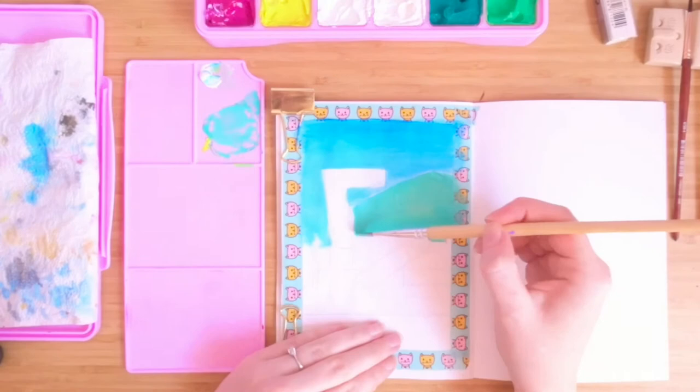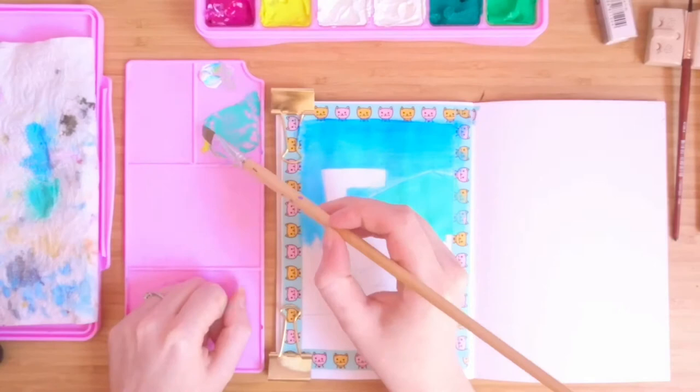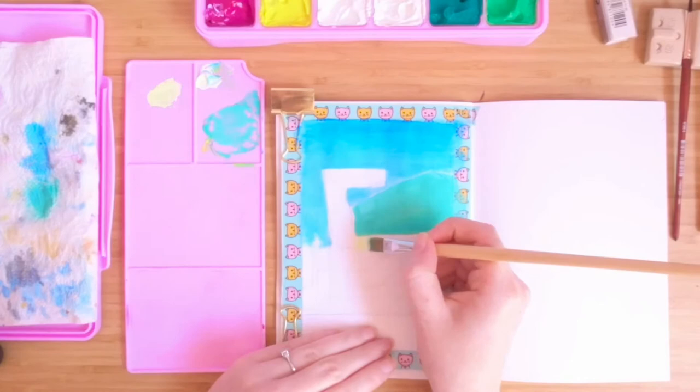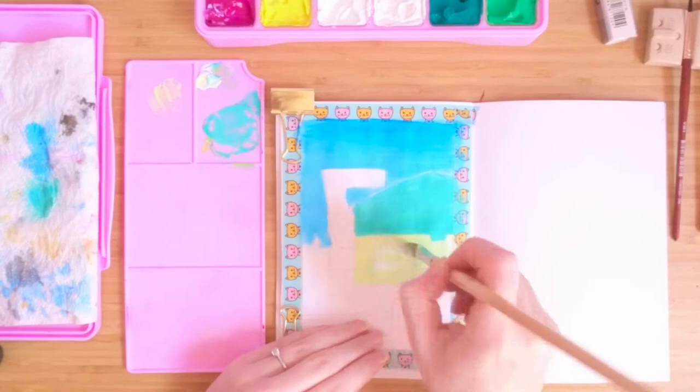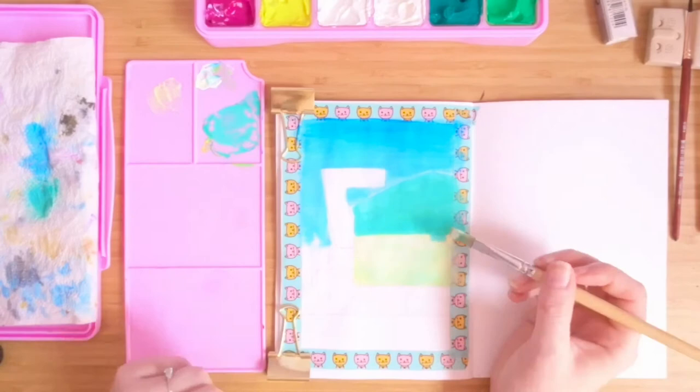I definitely painted things before I should have done, which made changing anything behind them a little bit tricky. It wasn't the end of the world — gouache is very opaque so you can paint over things — but it does reactivate layers beneath, so it's a little bit tricky. Next time I will try and paint more methodically and not get too caught up in foreground details before finishing the background.